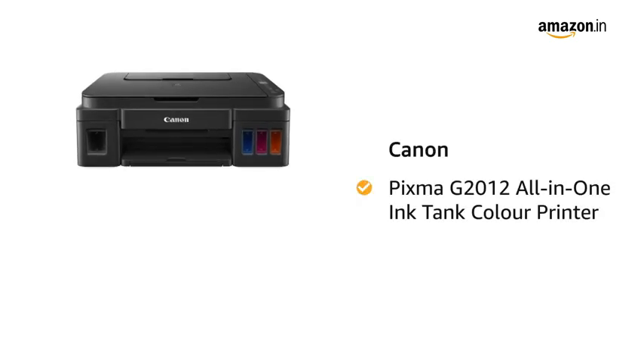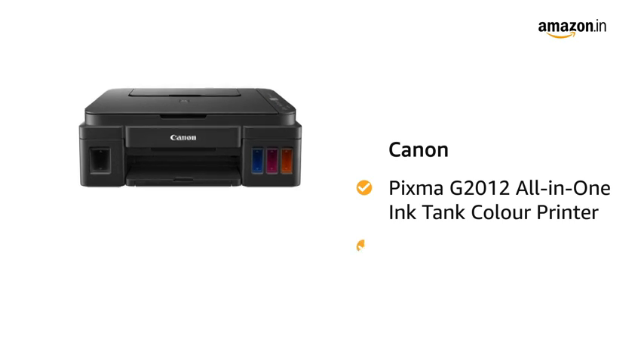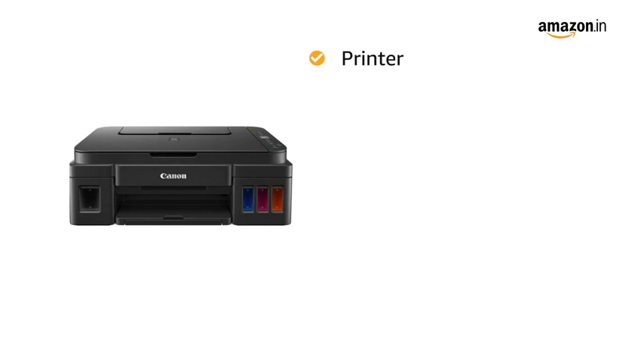Presenting Canon PIXMA G2012 All-in-One Ink Tank Color Printer in the color black. This Canon printer comes in 7 pattern variants.